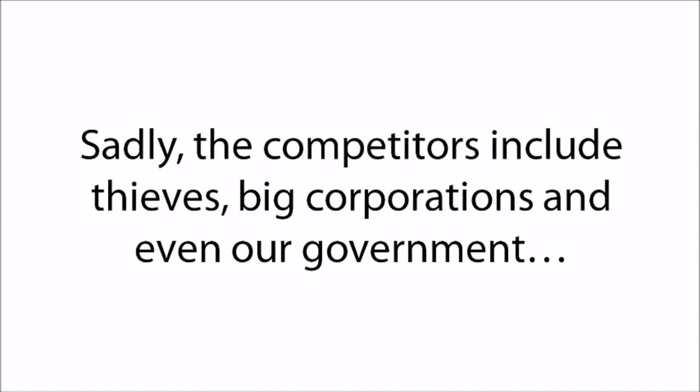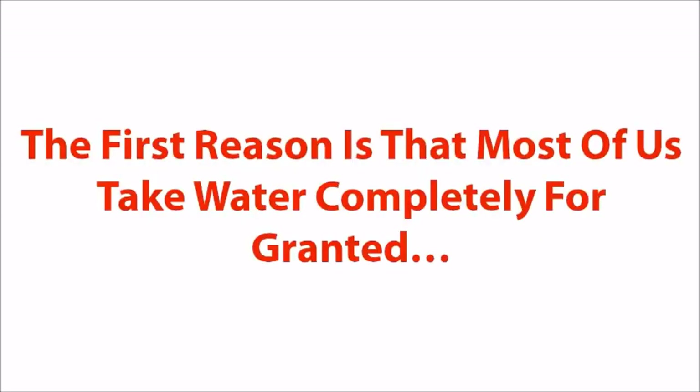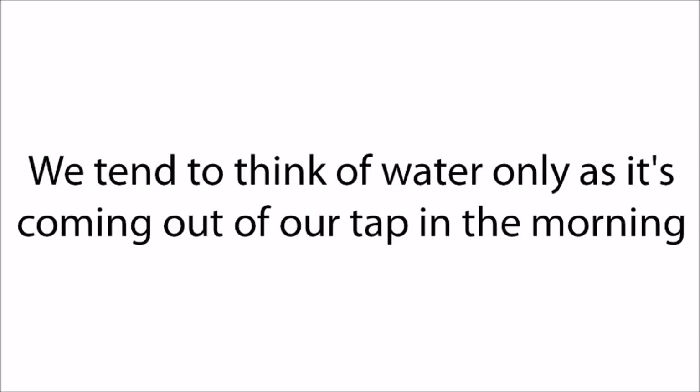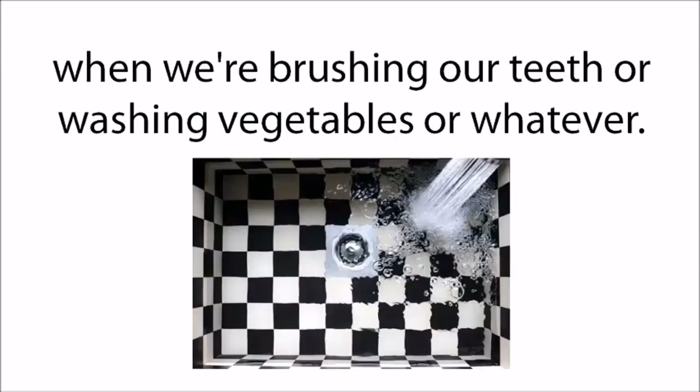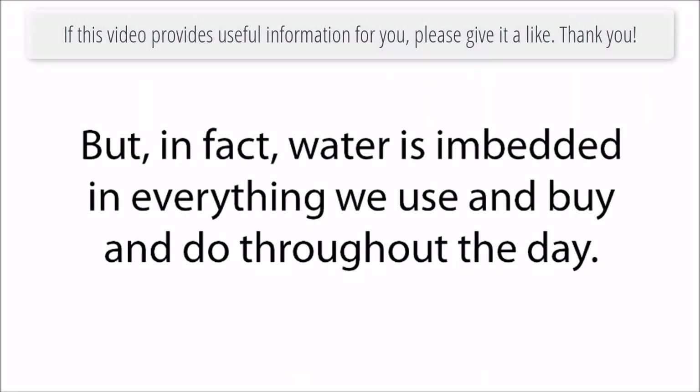Sadly, the competitors include thieves, big corporations, and even our government. How did we get into this life-threatening situation? The first reason is that most of us take water completely for granted. We tend to think of water only as it's coming out of our tap in the morning when we're brushing our teeth or washing vegetables. But in fact, water is embedded in everything we use and buy and do throughout the day.